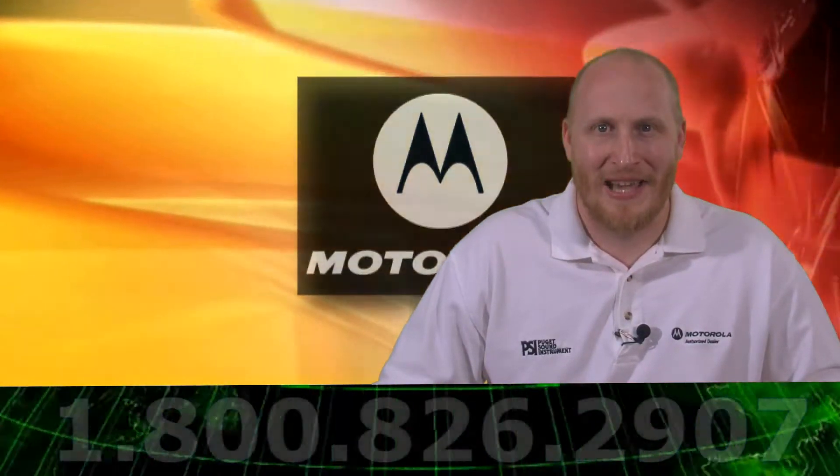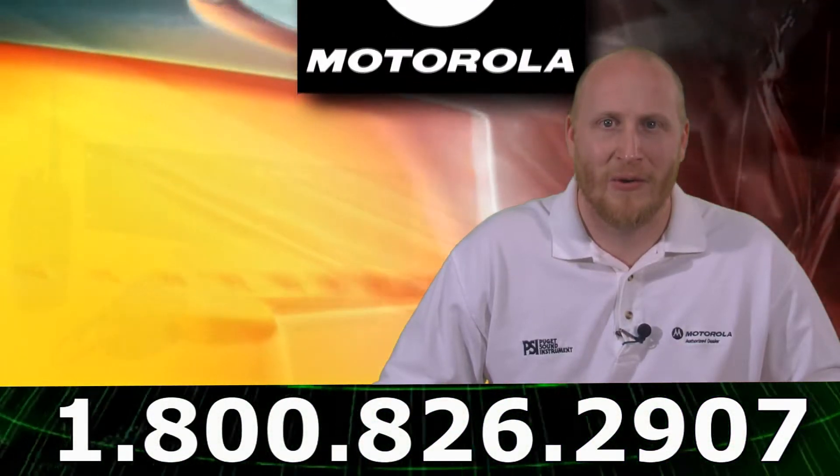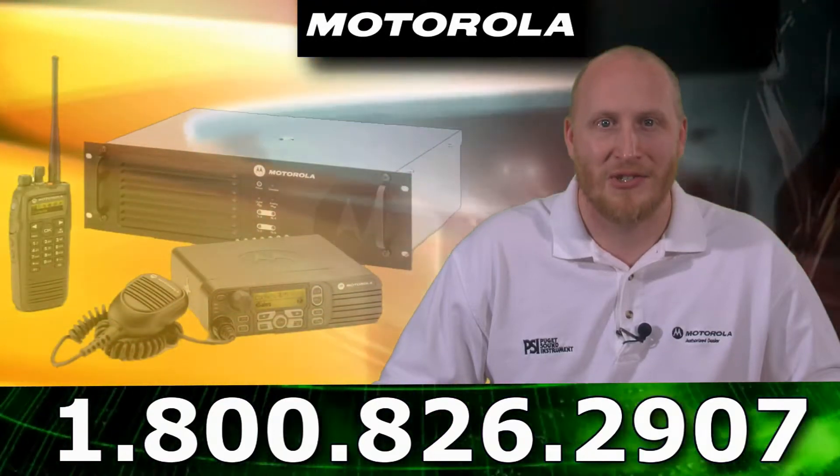Hi, I'm Sean Fuller for PSICompany.com and today we're going to be doing a brief product overview on the brand new Motorola XPR8400 repeater.